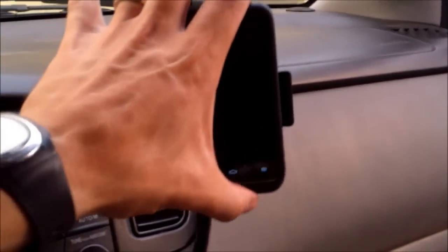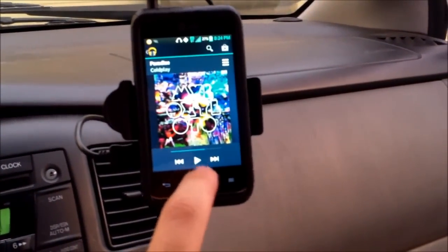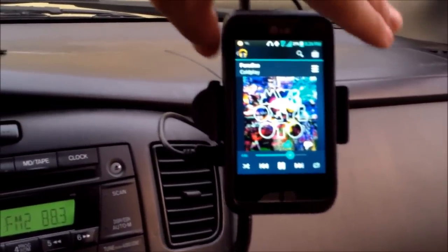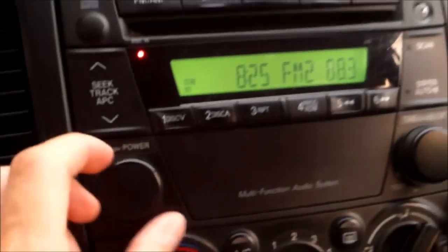Let's see if it works — turn it on and hit play. Turn up the volume on your phone and make sure your radio is tuned to 88.3. Turn up the volume on the radio too.